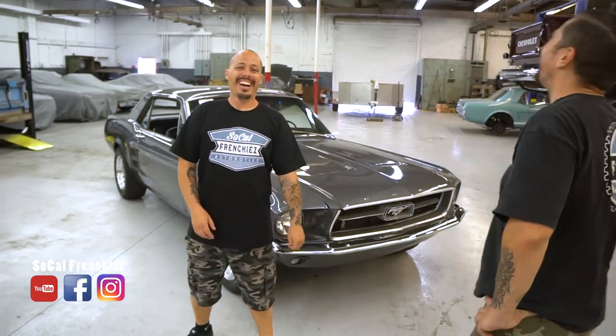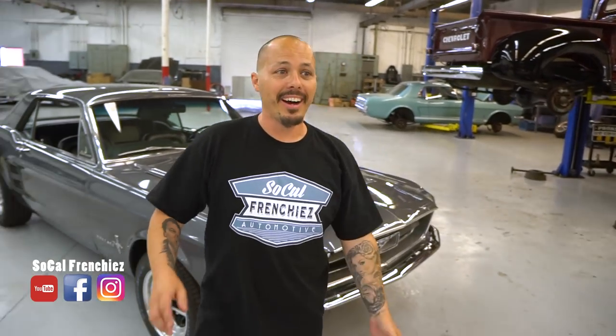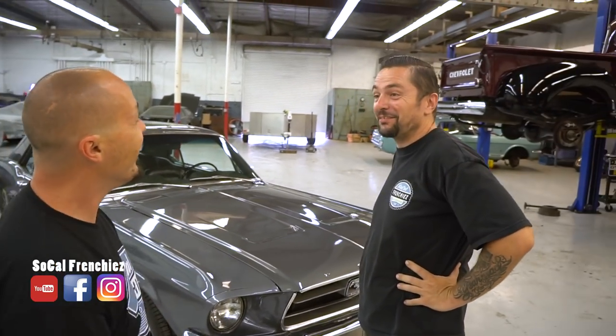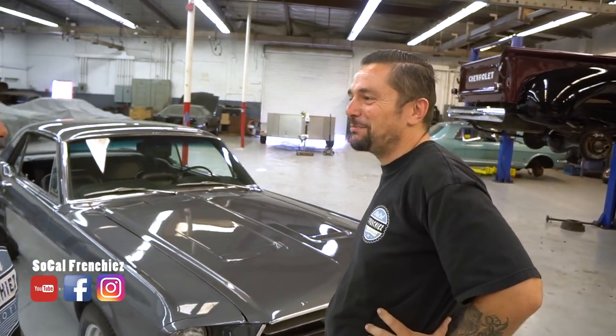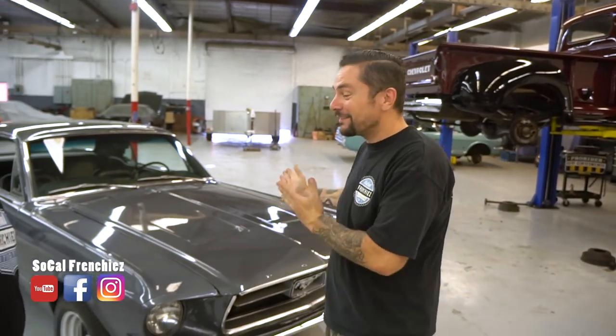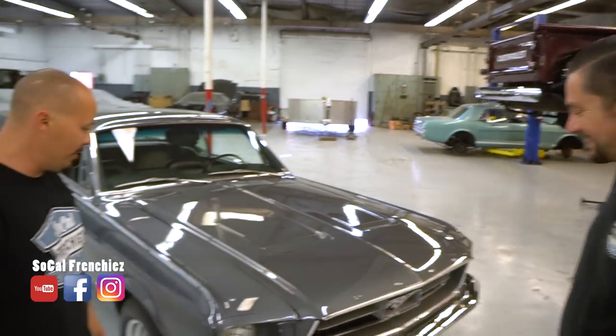Salut les amis ! On garde une seule prise, on a dit. Bon, allez, mister Olive, ta voiture est prête ! Tu vois, tu n'as même pas eu le temps d'attendre deux minutes qu'elle est déjà prête. Franchement, que demande le peuple ? Le peuple est servi. Voilà, voilà.